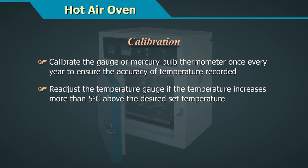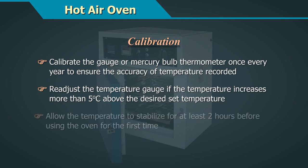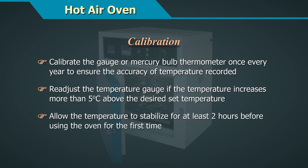Calibrate the gauge or mercury bulb thermometer once every year to ensure the accuracy of the temperature required. Re-adjust the temperature gauge if the temperature increases more than 5 degrees centigrade above the desired set temperature. Allow the temperature to stabilize for at least 2 hours before using the oven for the first time.